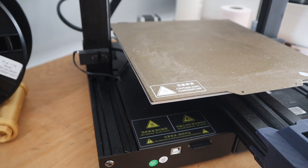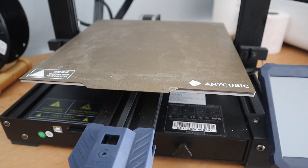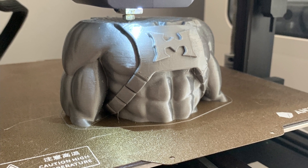The Anycubic Viper — a 3D printer with a lot of features and a very decent price tag. But what do I think about it after printing several things on this machine? My review about the Anycubic Viper here on Zachary's 3D Prints.